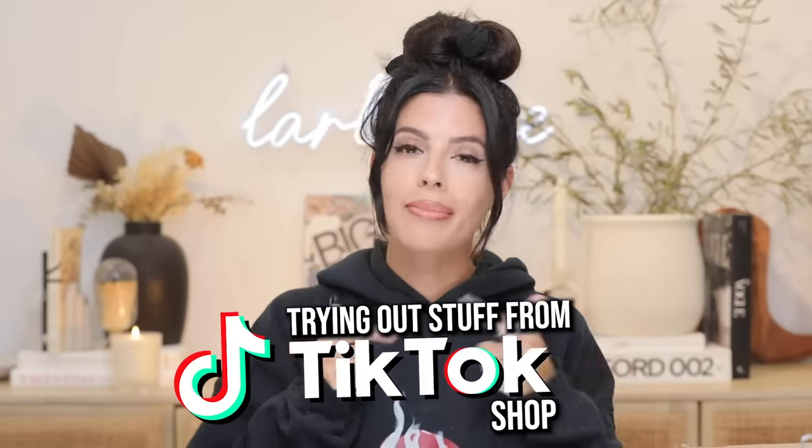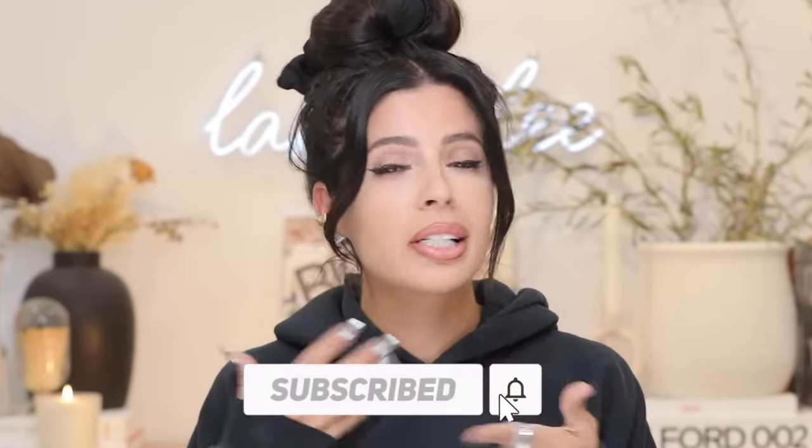Hello guys, welcome to my channel. Are you guys ready to try out some stuff from TikTok shop? Because I'm sick of buying everything off there to see if it works, so I figured I'd film a video doing it. We're already trying out one product — heatless curls — which we're going to jump into first because I want to take this out of my hair. Let me spend mine and we'll try it out together.